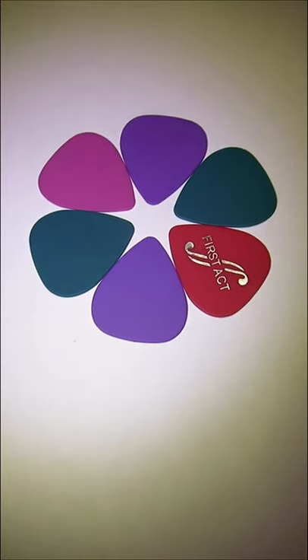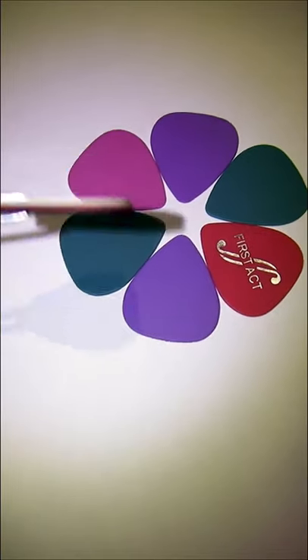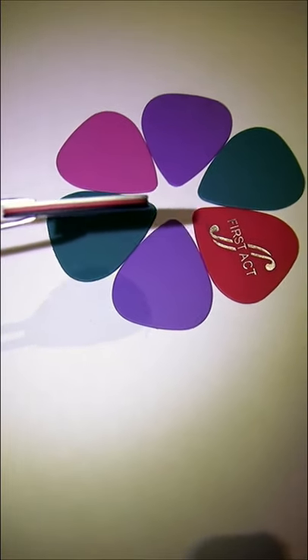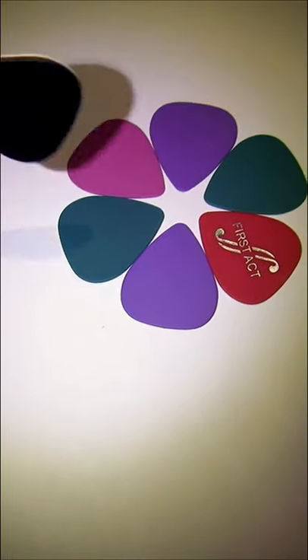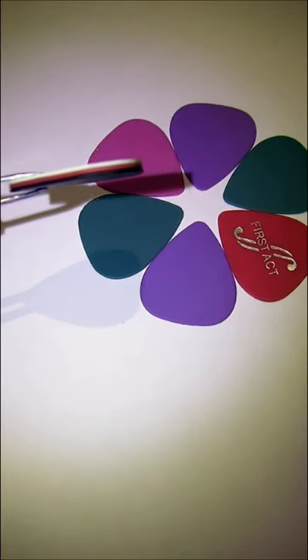Fellow guitarists, are you annoyed with using flimsy picks and ready to get thicker picks? Here's a solution: get a bunch of picks and glue them together like so. This makes the pick stiffer.